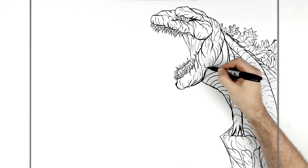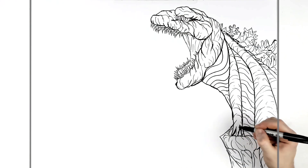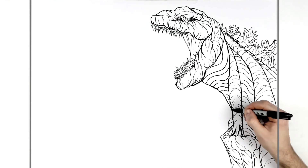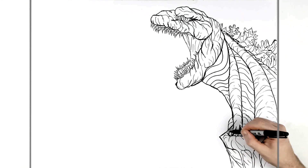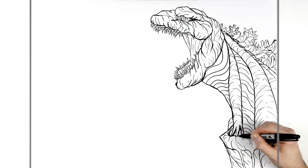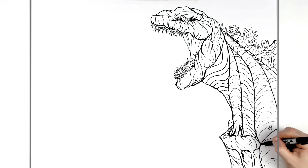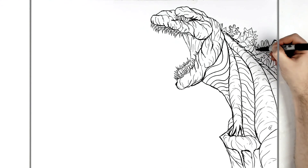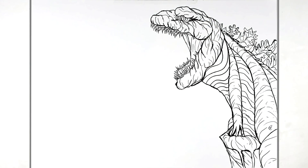Just darken up some areas like underneath his jaw to make his head stand out a bit more. Maybe add another bump or some more texture. Generally, that's it for Shin Godzilla. Now we'll go over and do our normal Godzilla.